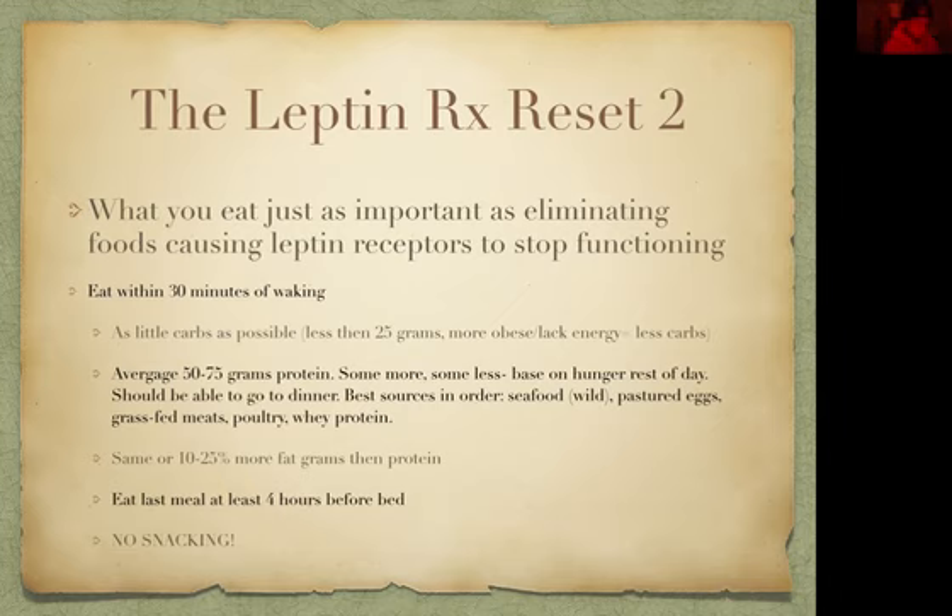Absolutely, 100%, no snacking. No snacking — and that should be a general rule for basically the rest of your life. Snacking messes with digestion. We need to bring the digestion back so the body knows what to do and isn't digesting food every two to three to four hours.